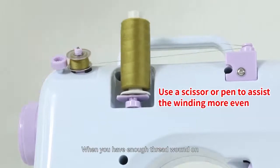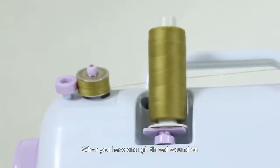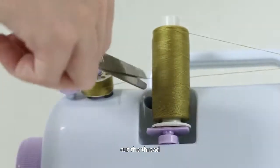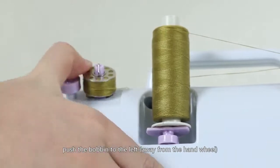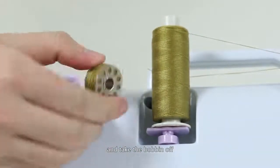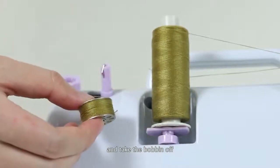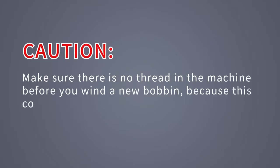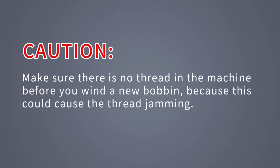Then turn on the power switch to start winding. When you have enough thread wound on, turn off the power switch to stop winding. Cut the thread, push the bobbin to the left away from the hand wheel and take the bobbin off. Caution: make sure there is no thread in the machine before you wind a new bobbin, because this could cause thread jamming.